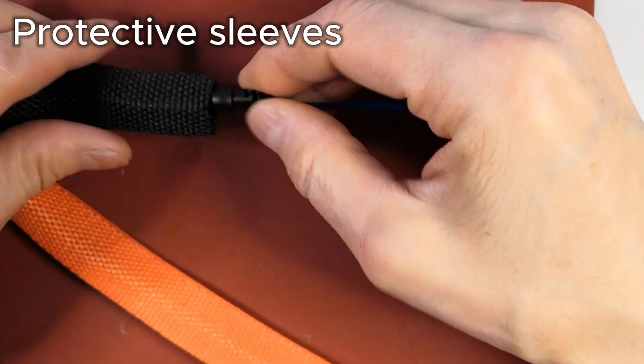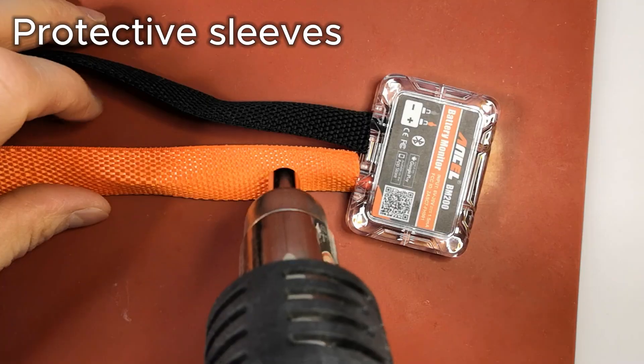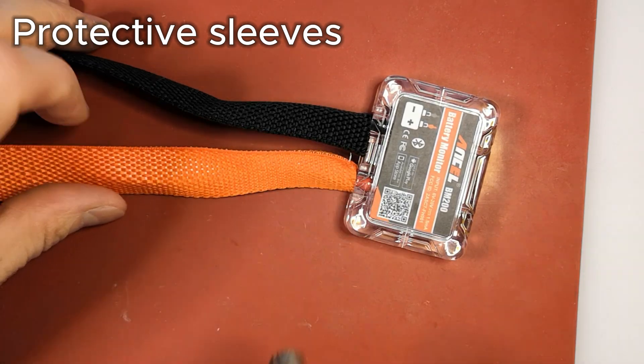I'm adding protective sleeves to the cables. It bothers me that both wires are the same color, so I want to follow the red positive, black negative color code.